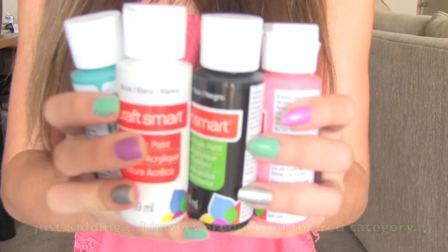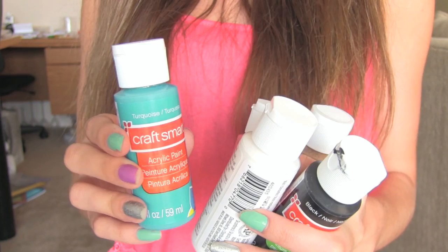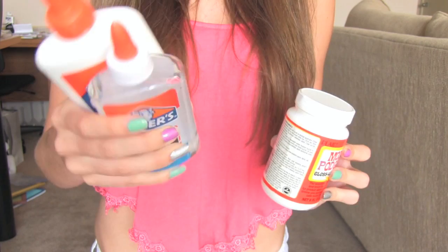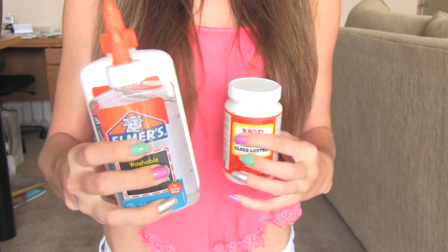I'm going to put Craft Smart Paint in the red category as well. It's very affordable and it works well for painting on faces and on clay charms. Moving on to orange, there's more glue. I have been a fan of Elmer's glue for basically my entire life, so I thought it deserved a mention in this video. It's good for just gluing normal pieces of paper together and really simple projects like that.